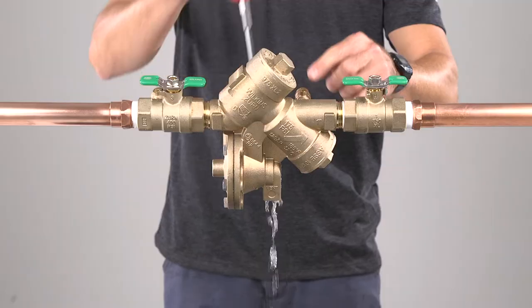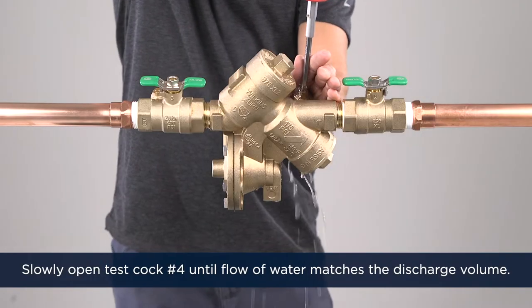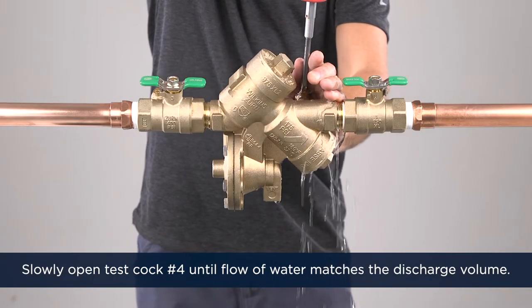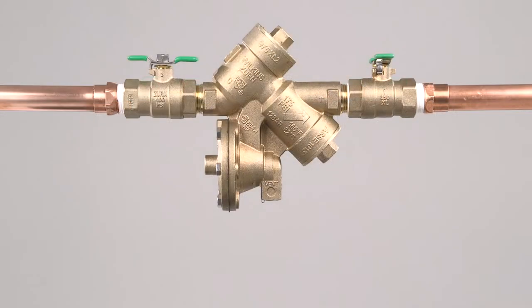If water continues to discharge from the relief vent at the same rate, slowly open test cock number four until the flow of water matches the discharge volume. If the water has stopped discharging from the relief vent, then you've diagnosed that the number one check valve is the source of the leak and may need maintenance — this is the most common problem. If water continues to drip from the relief valve, then you've diagnosed that the relief valve is the source of the leak and may need maintenance.